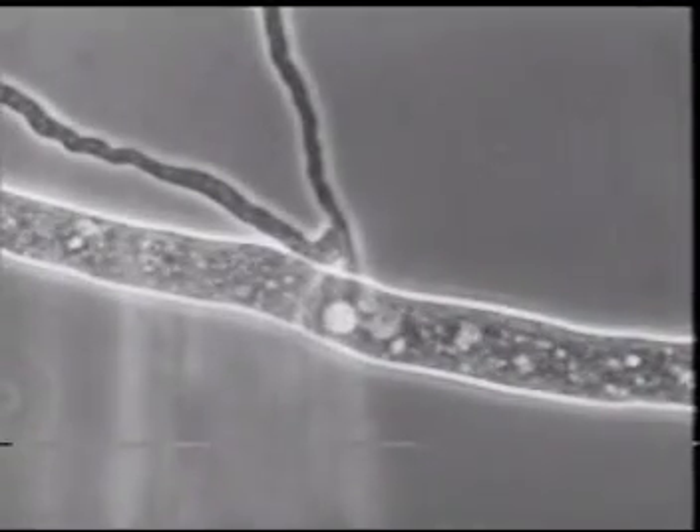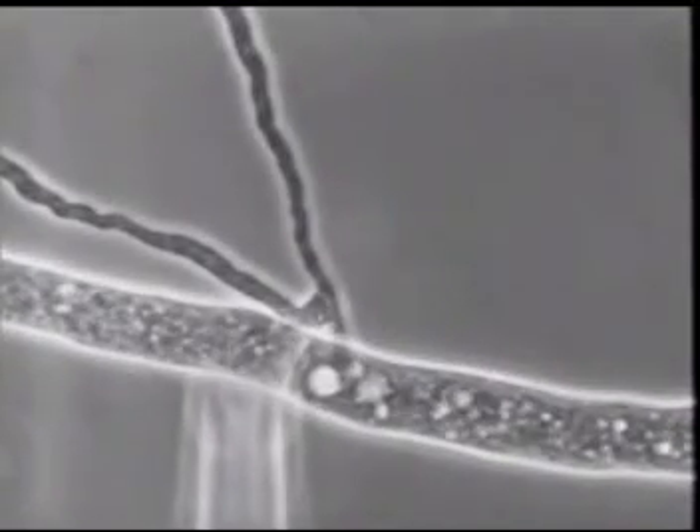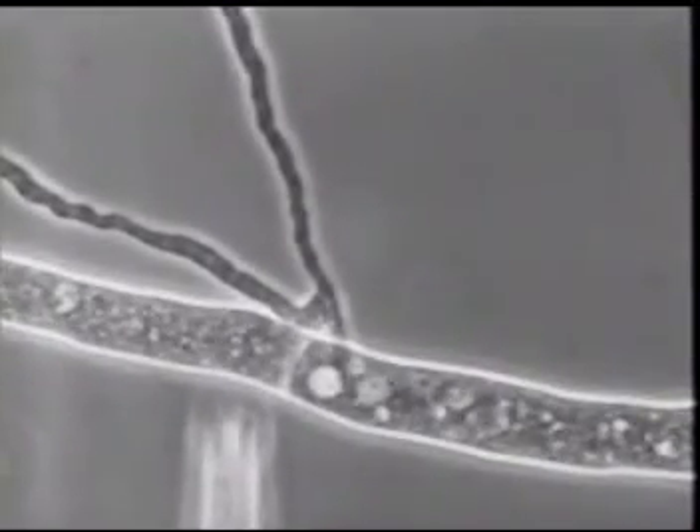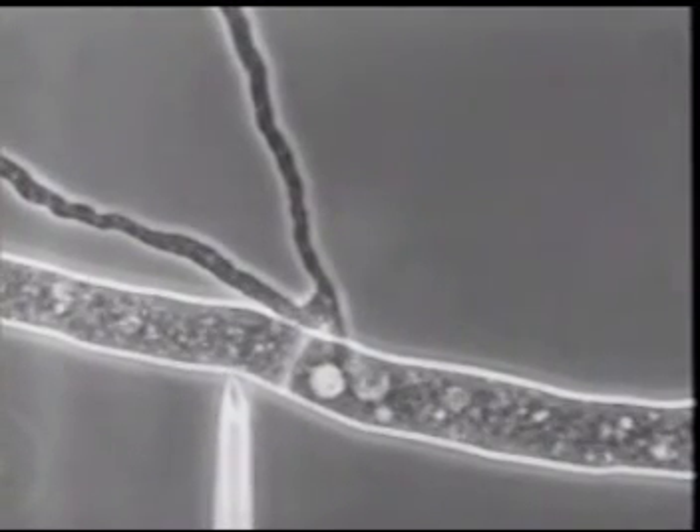While we're waiting for the cells to regenerate, I'll attempt to show how an injected cell can be excised and transferred to a culture dish.